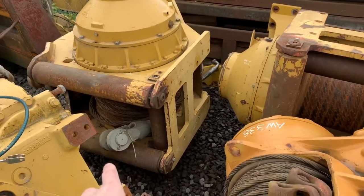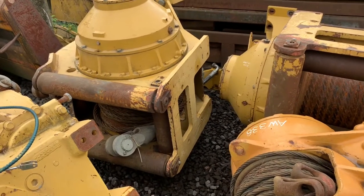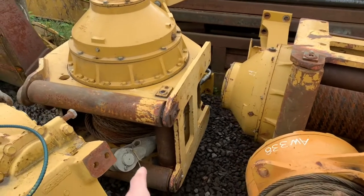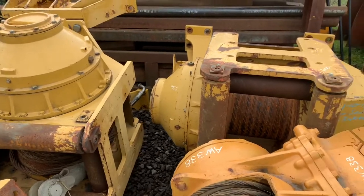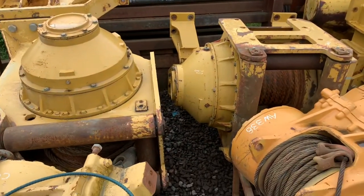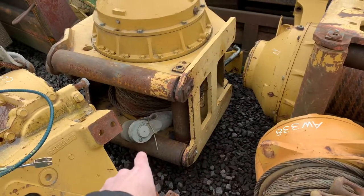So are you getting your full line pull? How do you know that the shackle on the end is getting the full near-140,000-pound line pull? The reality is you don't. There's no way to know if you're getting there on a hydraulic winch — is your hydraulic motor putting out what it should? Is your tractor putting out what it should? It's all hydraulic, and there's no way to really know what power is being transferred to the end from a standard winch package.